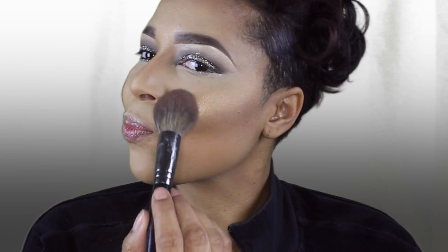For blush, I'm taking Makeup Geek Romance and applying that to the apples of my cheeks. Then I'm setting my contours with some translucent powder and just brushing it off with a fluffy brush.